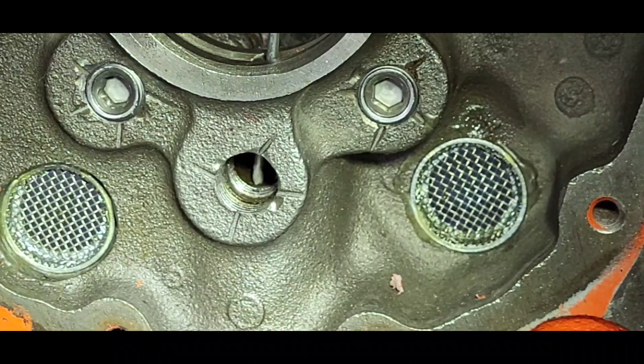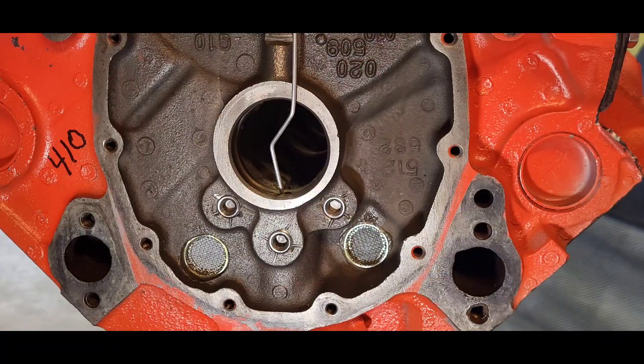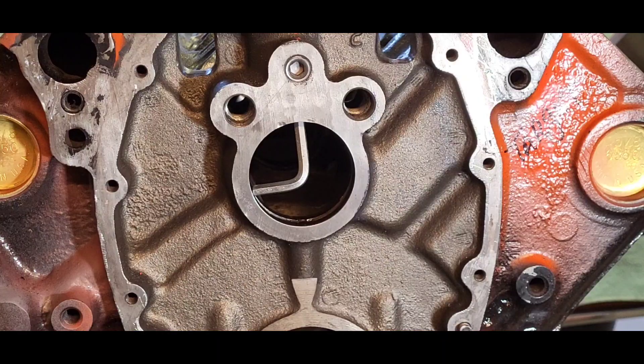When I seated the plug, the rod did not move. On the target block, inside the cam tunnel at the number one cam bearing journal, we stuck an Allen wrench in the oil feed hole. If the plug moves the Allen wrench, it's blocking the oil feed passage, which will wipe out the number one cam bearing and number one main bearing.